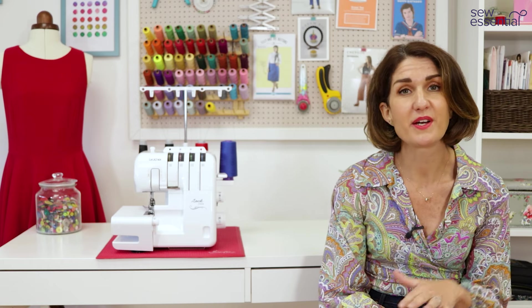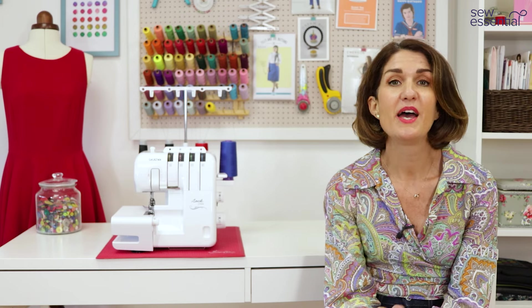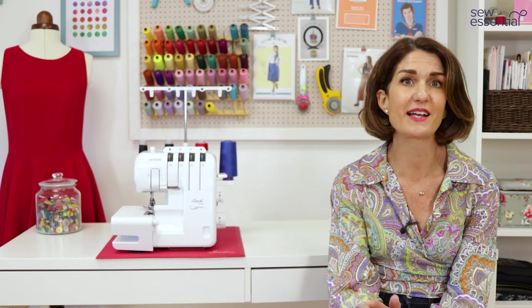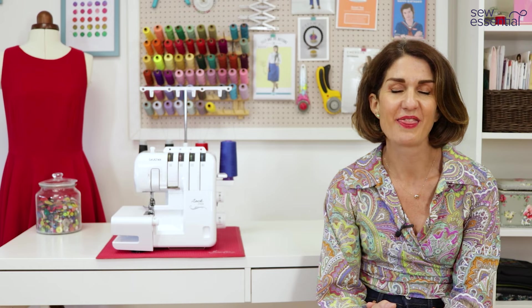We offer the best prices on our website, but if you do see this overlocker cheaper anywhere else don't hesitate to contact us and we'll be happy to help. It will be delivered by courier the next working day with a dedicated time slot so you know exactly when that happy post is going to arrive. I hope you've enjoyed the overview of this wonderful machine and you're feeling excited about all the possibilities. Thanks for watching.